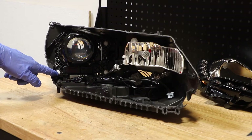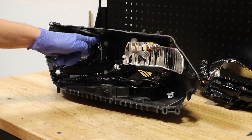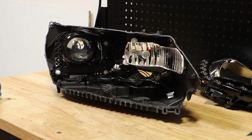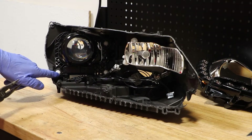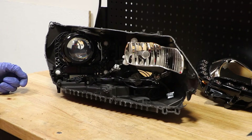There are three white mounting clips holding the projector in place. I will use a pair of needle nose pliers to squeeze the clips on each one while pulling the bracket forward in order to release the projector.